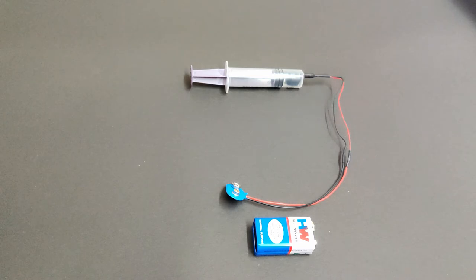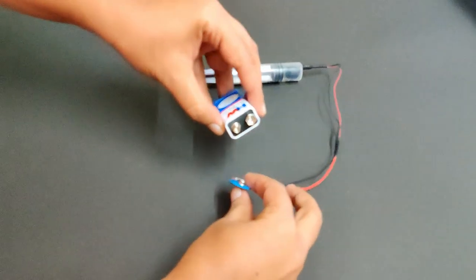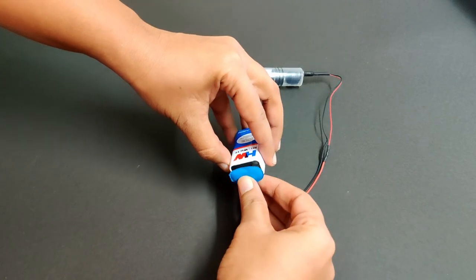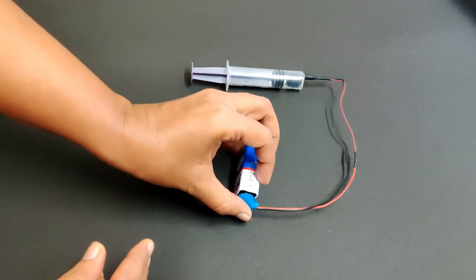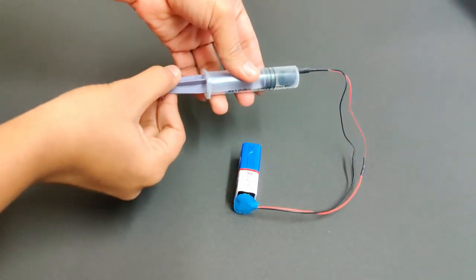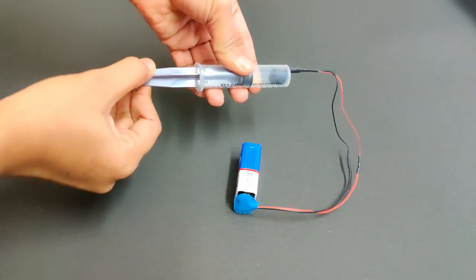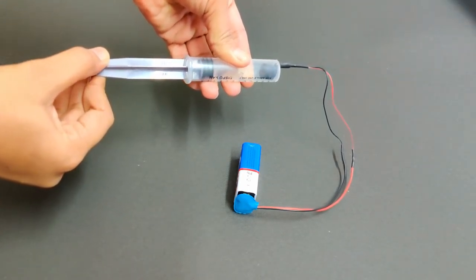To conduct the experiment, connect the 9V battery to the battery snap. The buzzer immediately starts buzzing. Now, pull the plunger outward slowly and observe if there is any change in the volume of the buzzer.